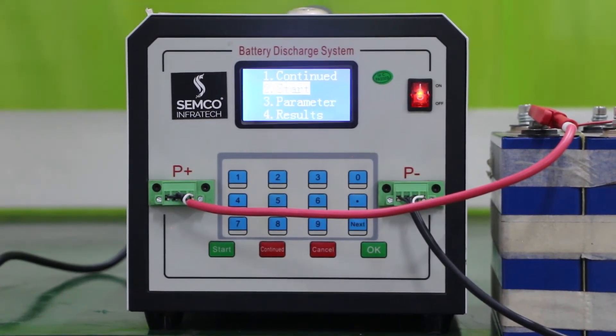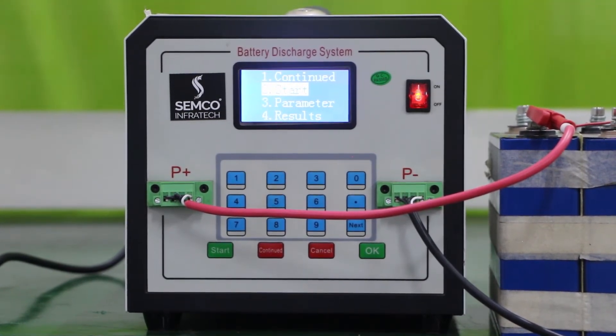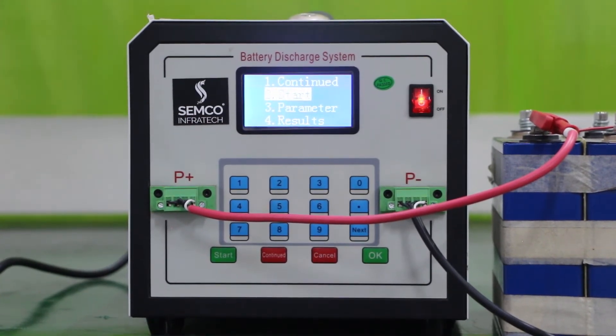Then there is a parameter setting and a Result option. Result means at the end when the discharging program is finished, you can check the result of the battery capacity by selecting Result.